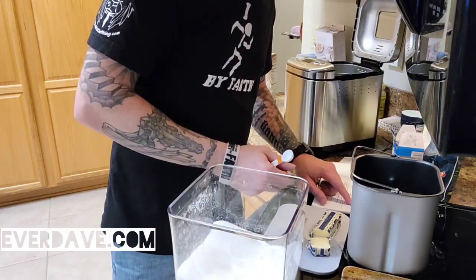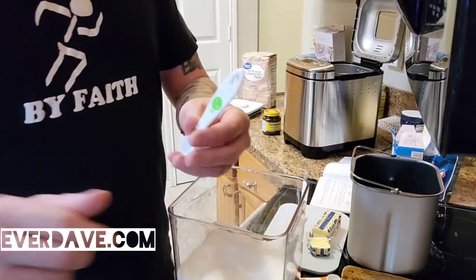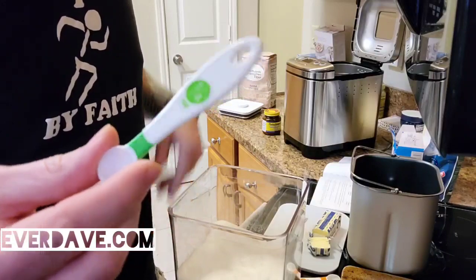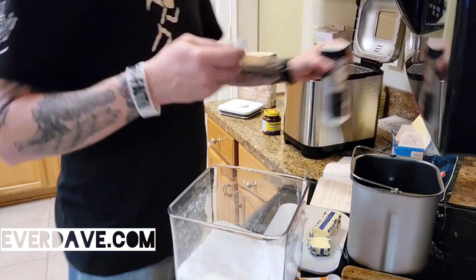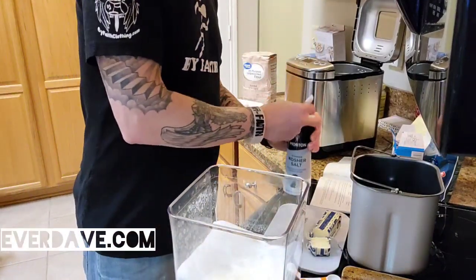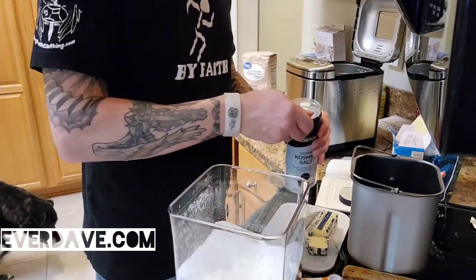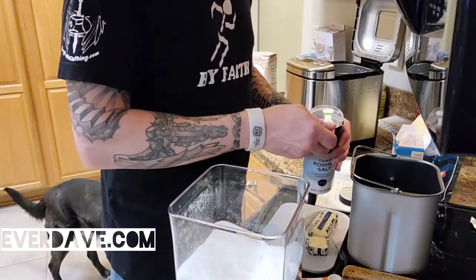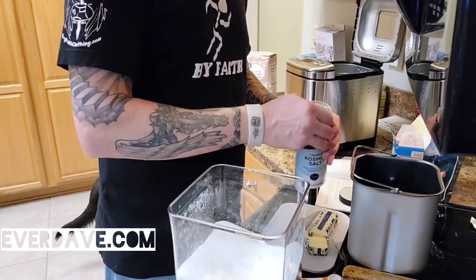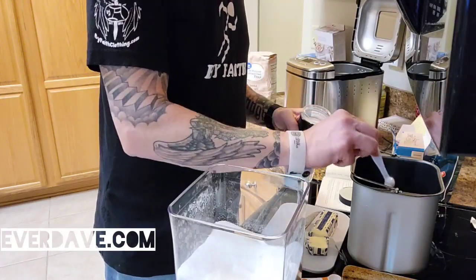Then I need three quarters of a teaspoon of kosher salt. I've got a quarter-teaspoon measure so I'll do three of these. This is the kosher salt — it's brand new. There's one quarter, two quarters, three quarters.